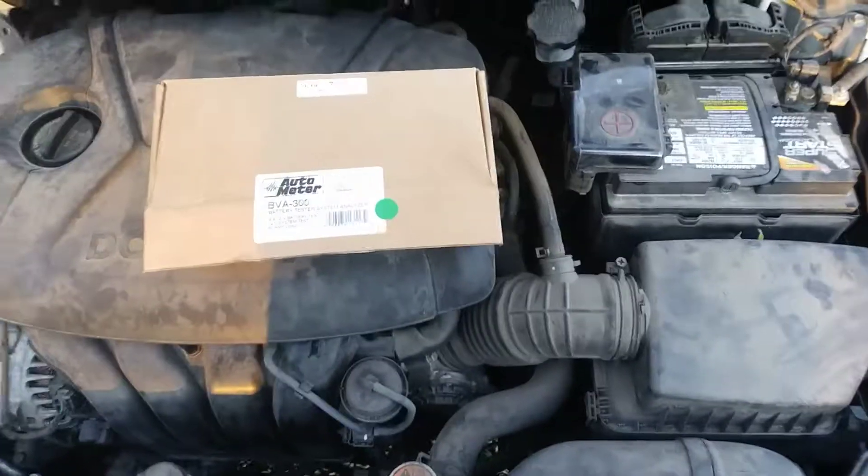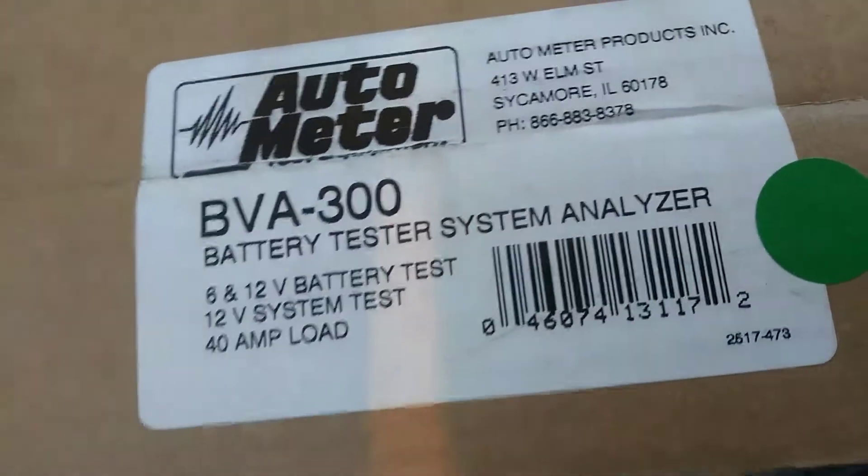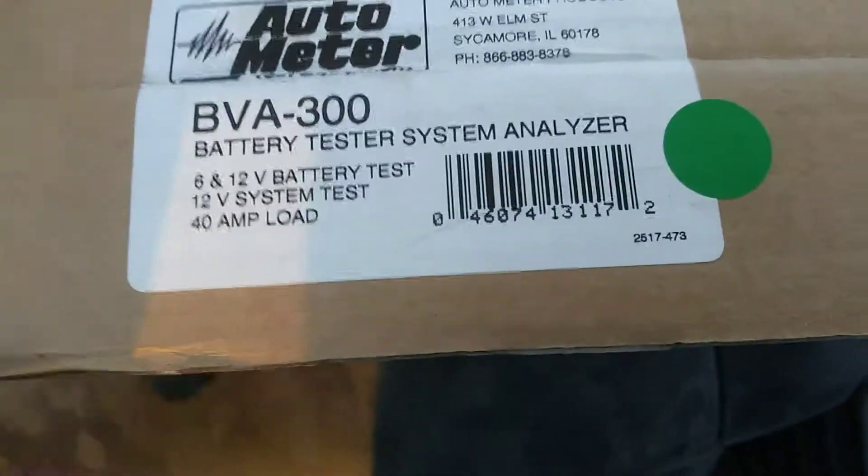Hey guys, Bill Smith here. I'm going to show you the Bill Smith Automator BVA 300 battery tester. It'll test the battery, the starter, and the alternator.